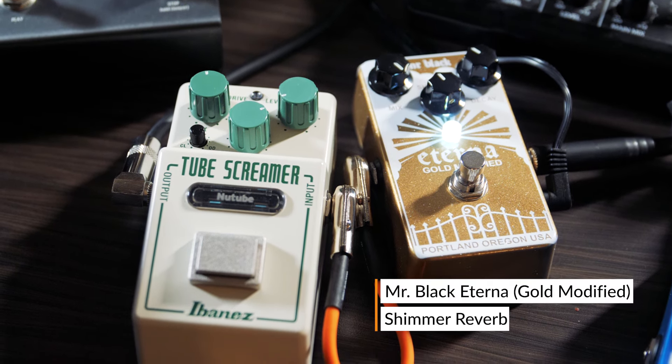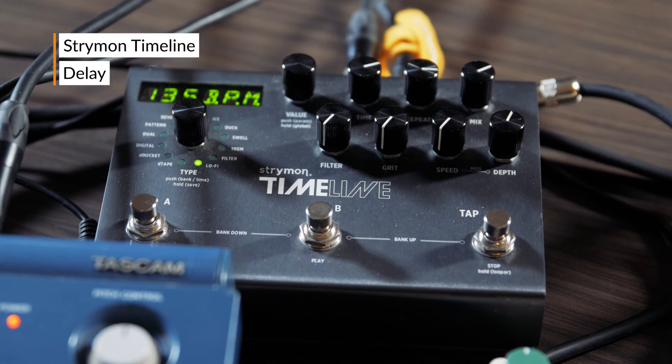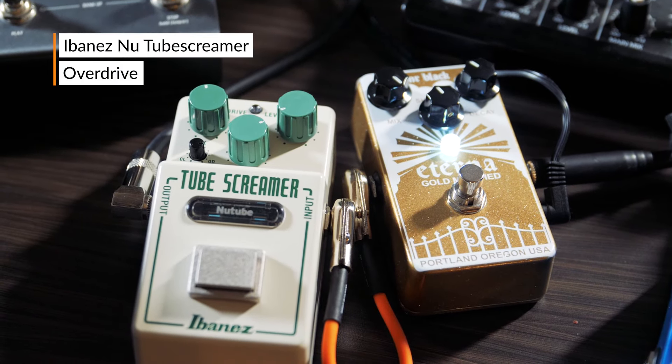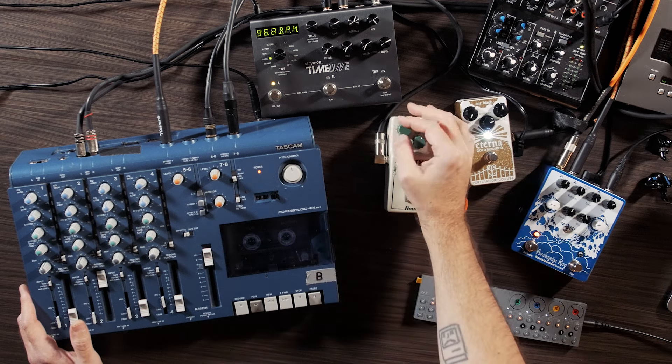which is a very good-sounding reverb with a little bit of shimmer on it. And the Strymon Timeline, which I've had forever. I also use a Tube Screamer — the new Tube Screamer — and it allows me to keep track of how much drive I can assign to the reverb.